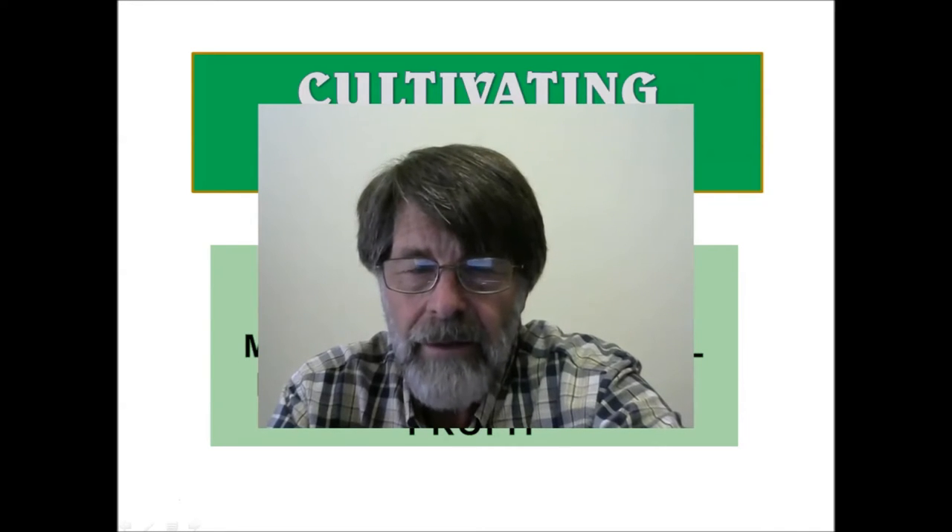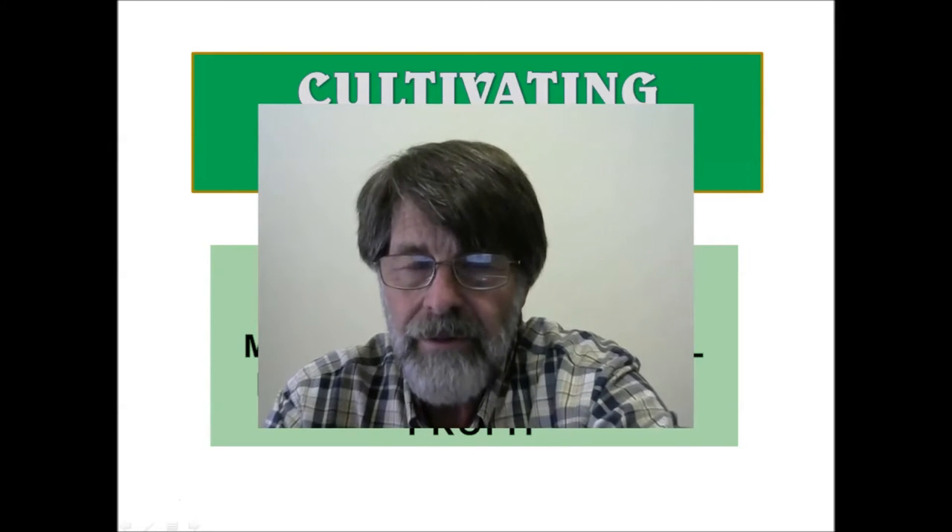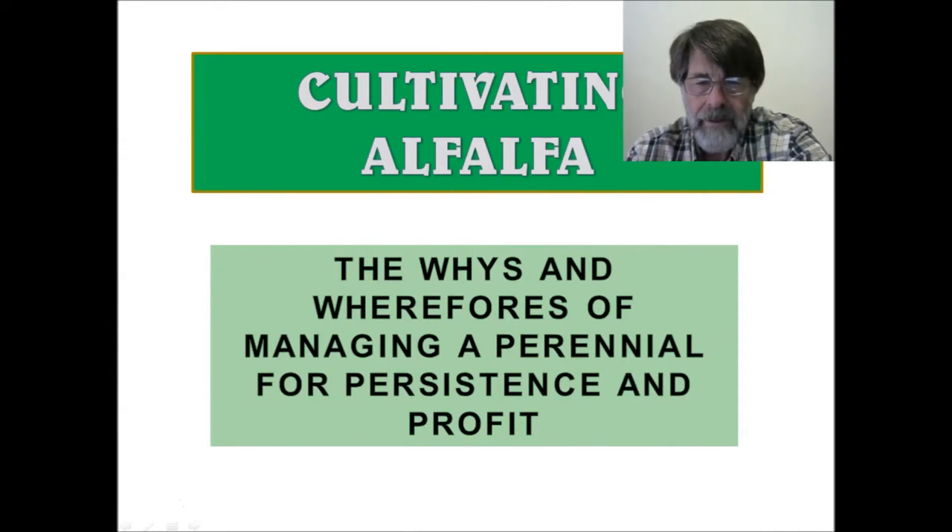Hi everyone. Welcome to a video that should include, when we're done, some live footage of machine operations working in alfalfa. I've titled my talk 'Cultivating Alfalfa.' It's basically a long overdue explanation of why and how, and the wherefores of helping to support this very valuable perennial crop. This particular process in alfalfa is not exclusive to alfalfa — it really applies to many different perennials, from woody species to grasses and other legumes.